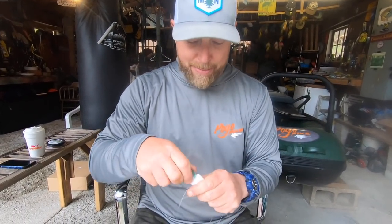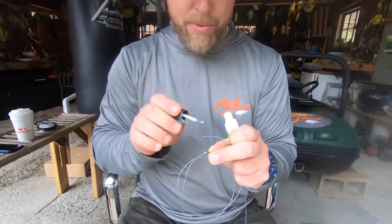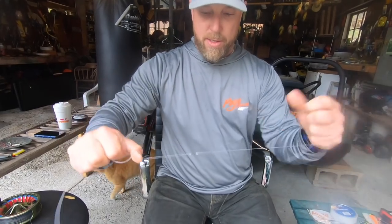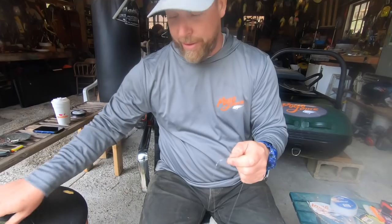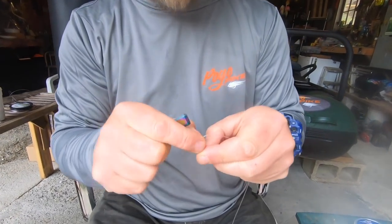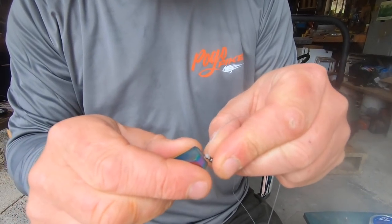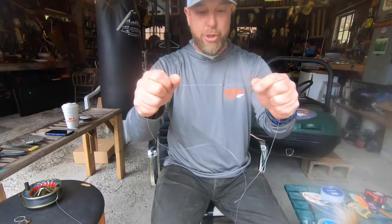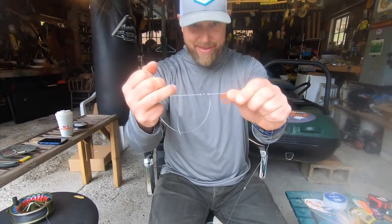I'm going to take my best friend, Mr. Zap-A-Gap, and just tag those knots really lightly just to make sure. That's locked in there — really locked in there. I can take my nippers and get even closer because with that Zap-A-Gap and the way I pulled on those knots, this is super, super tight and it's going to go through your guides no problem. That barrel swivel is actually less of a diameter than your typical knot. Just to recap: I've got my nail knot off my fly line, 50-pound Seaguar Blue Label fluorocarbon to a size 7 Spro barrel swivel with Zap-A-Gap, and then this is 40-pound.